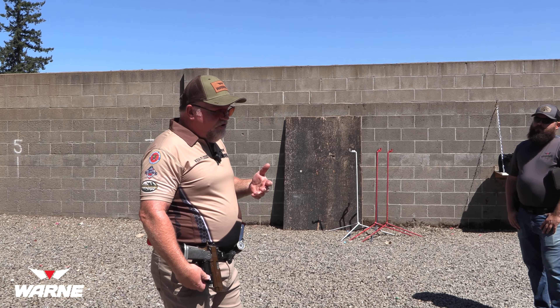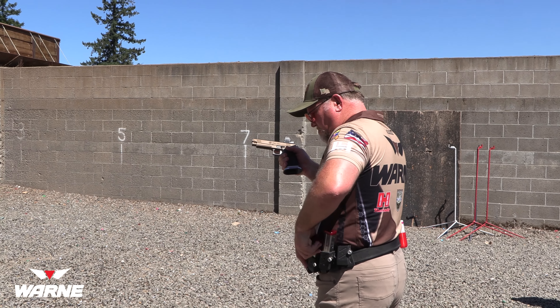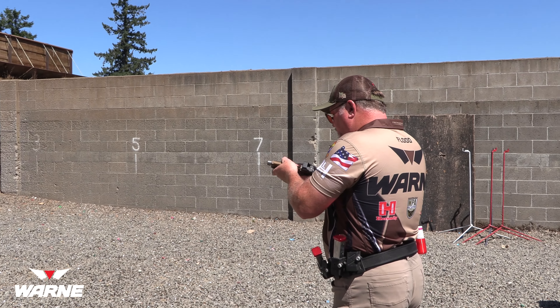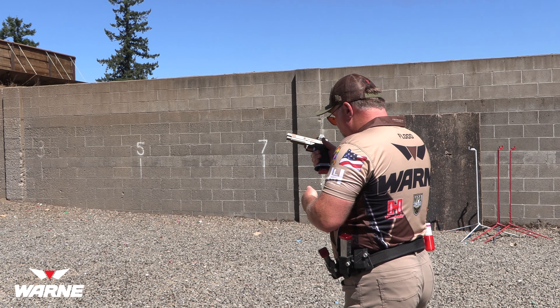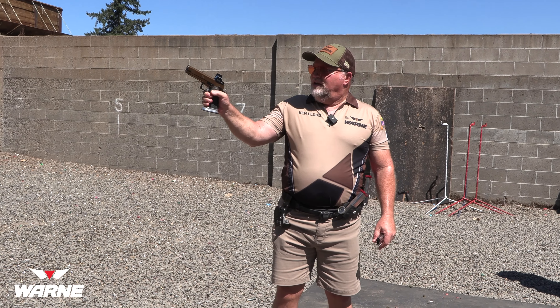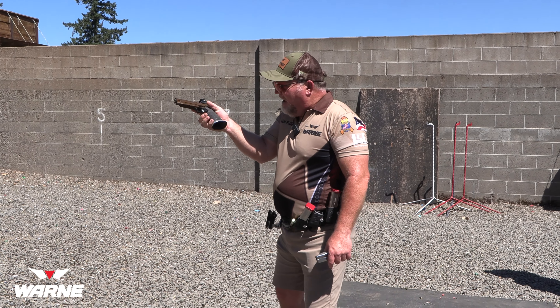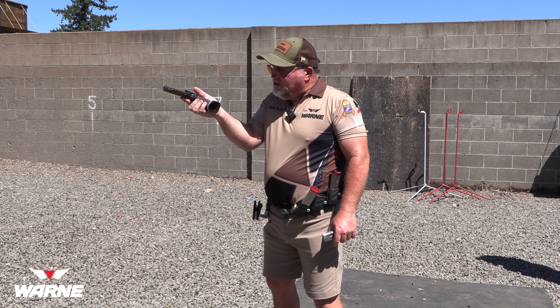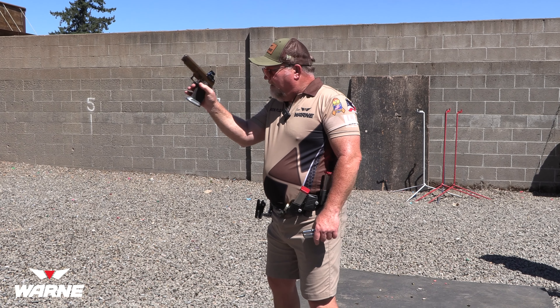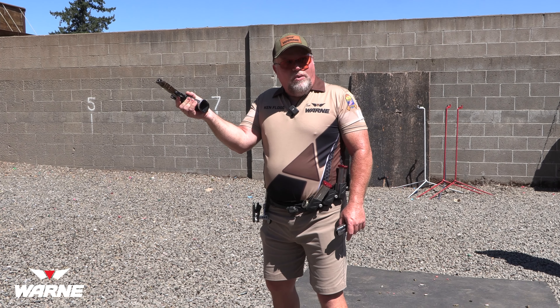These are the basics — the basics of grip and all that. You're not going to master this overnight. Nobody masters this overnight. This takes a lot of time, a lot of thought, and a lot of just sitting in front of the TV working on your trigger pull. One thing I learned when I wanted to improve was my reload and how I thought about how I reload the gun.